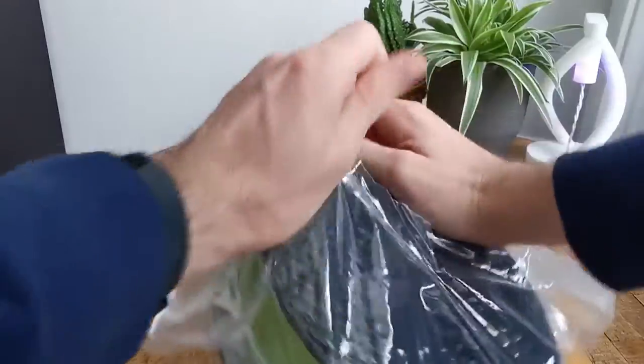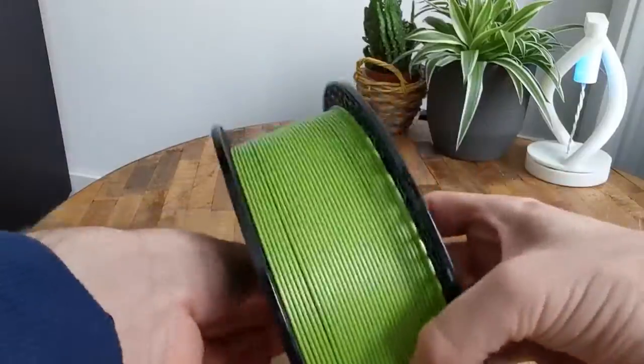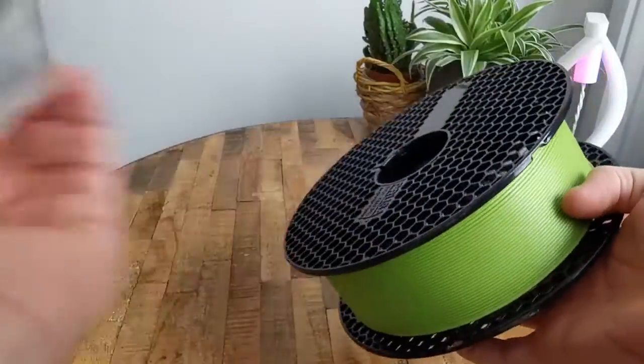In addition, it has the advantages of PLA. It's biodegradable, it does not warp, does not deform, and spreads almost no odour during 3D printing.